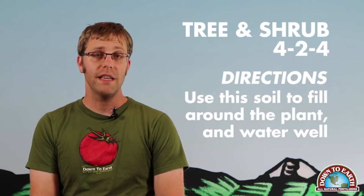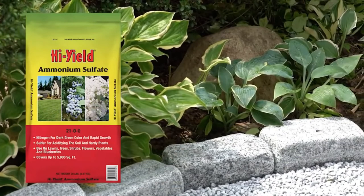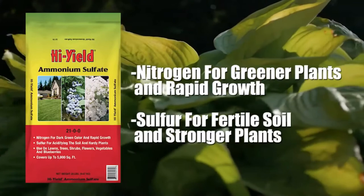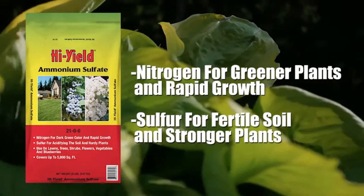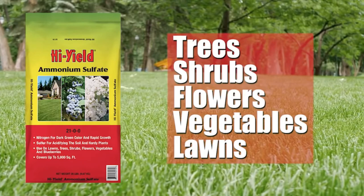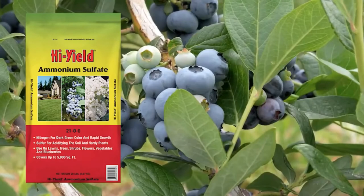High-yield ammonium sulfate is a 21-0-0 fertilizer and is one of the best available forms of nitrogen and sulfur. Ammonium sulfate, a quick-acting source of nitrogen, helps to give green color to plants and promotes rapid growth. Sulfur, an essential element of soil fertility, helps to acidify the soil and promotes stronger plant growth. High-yield ammonium sulfate is for use on trees, shrubs, flowers, and vegetables. Use on lawns for a quick, long-lasting green. Ammonium sulfate is also the ideal fertilizer for blueberries, as it provides their preferred source of nitrogen.